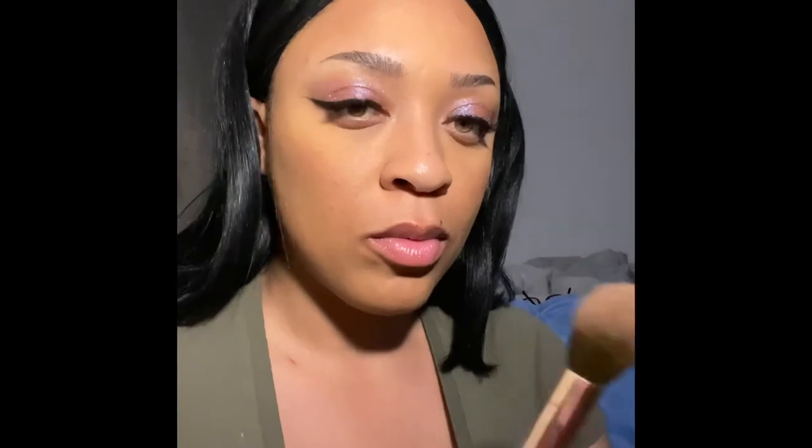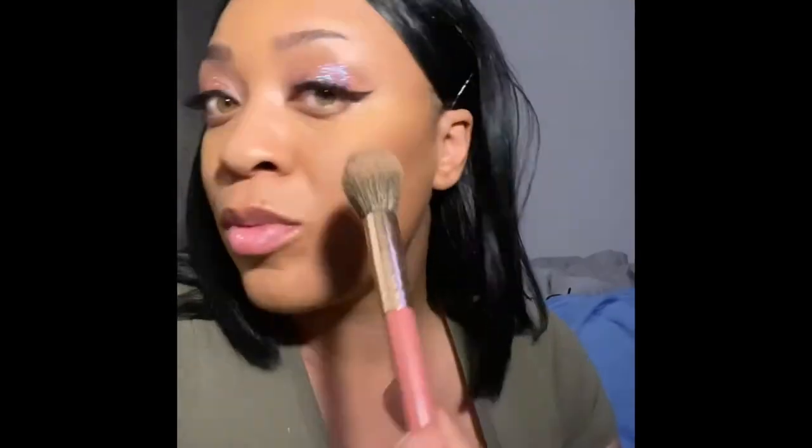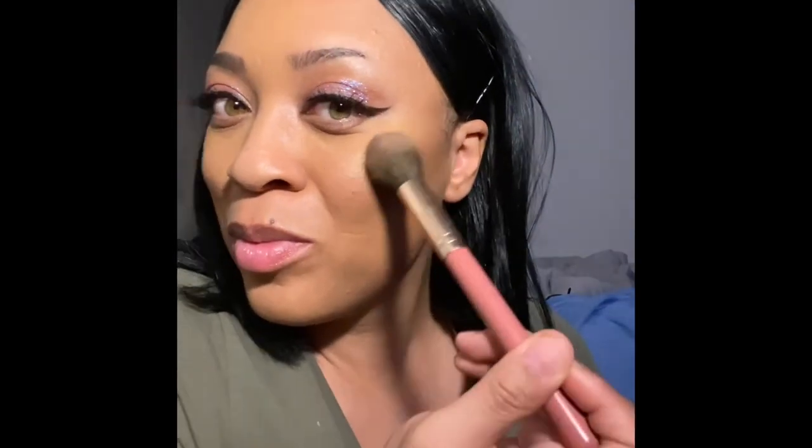Next I'm going to be using my LA Girl Moonlight Highlight Palette, and I really like this. I just mix all of the highlighters together and then put them on my cheeks at the very top so I can get a nice little glow. I'm going to go down my nose and my cupid's bow, and I am done.